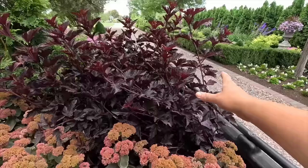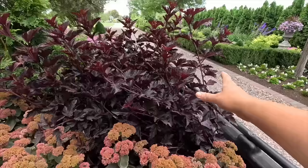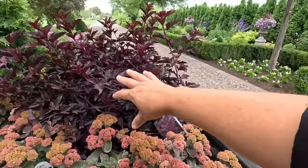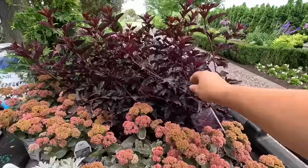And then we've got the Dark Star Ninebark, which was just recently sent to us. This one grows about 5 feet tall by 4 feet wide, zone 4 through 8. This variety is supposed to have really good branching. I don't have any personal experience growing this one yet, but I think that this color, especially with that silver — oh my word, so pretty.